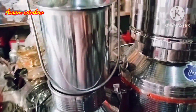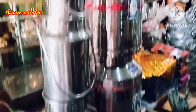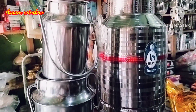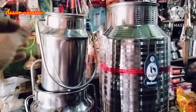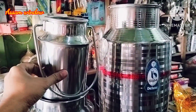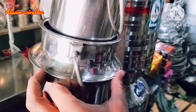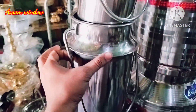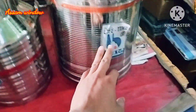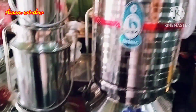Today we are looking at the milk can. If you want to make a video, please take a look at this video. The sizes available are 1 liter, 3 liter, 7 liter, and 15 liter.